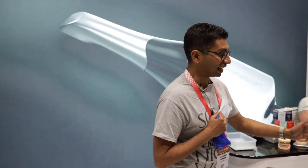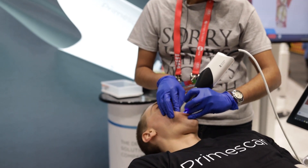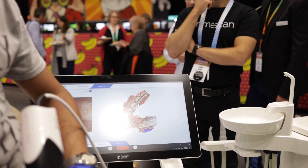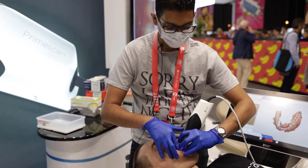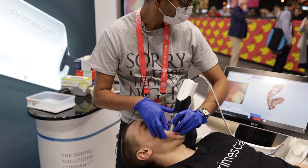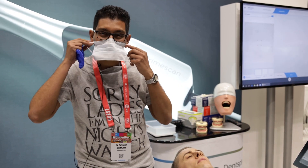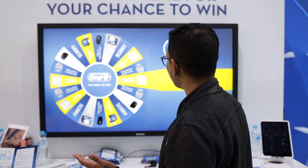So at the Dentsply Sirona stand — last time two years ago I did a piece on the Omni cam — now they've got a new one called the Primescan. This thing is beautiful, it looks really nice with a huge screen and apparently it can cut out the soft tissue when you're scanning, so I can scan and hopefully all you'll see is teeth. I'm pretty excited about that. It costs about sixty thousand dollars — ten thousand dollars more than the Omni cam — but it's got the heater built into the camera itself and actually scans a wider range across the teeth.